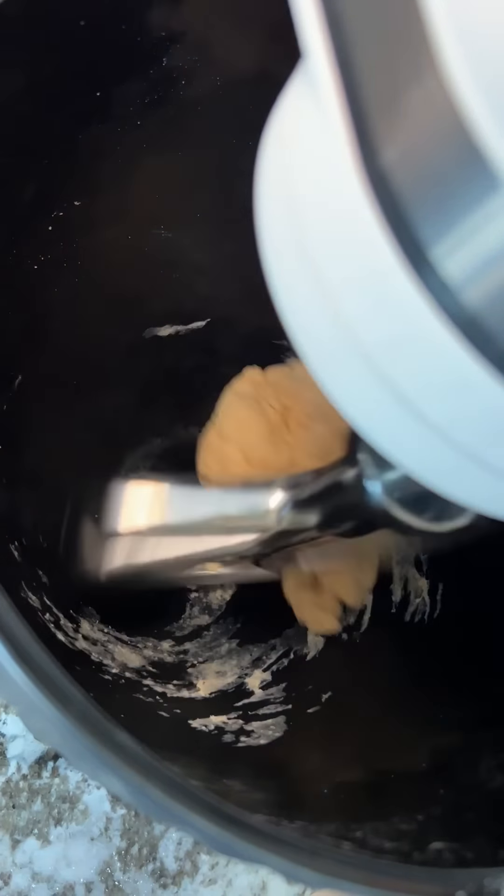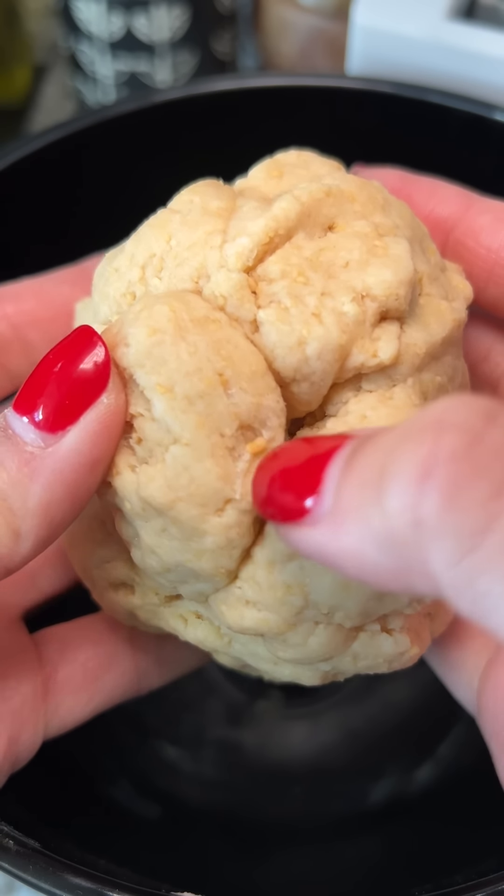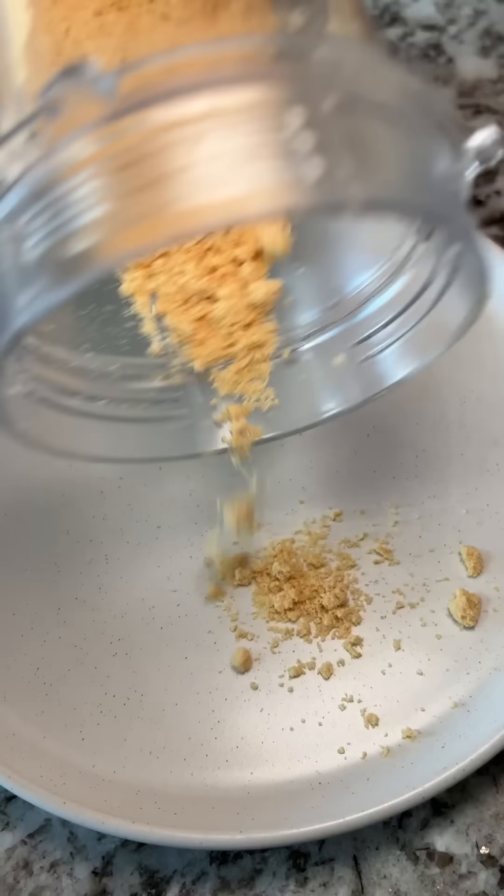It looked more like the dough in Matt's video, just yellower from the ramen. You can see some of the ramen bits in there — builds character, you know. With the ramen dust I saved from earlier, I'm going to bread the seasoned shrimp.